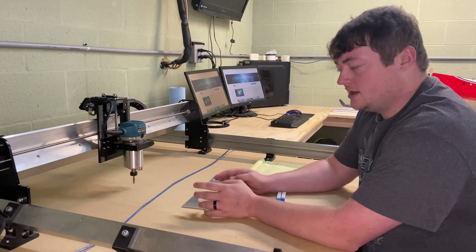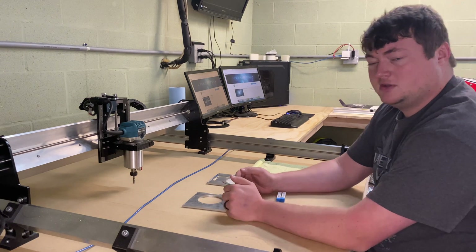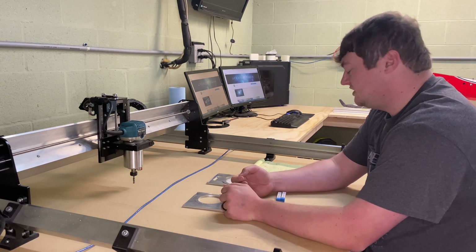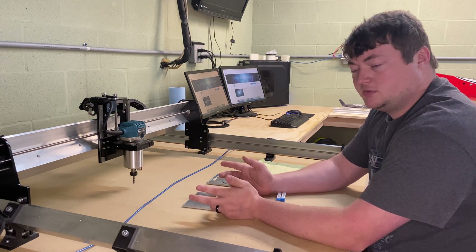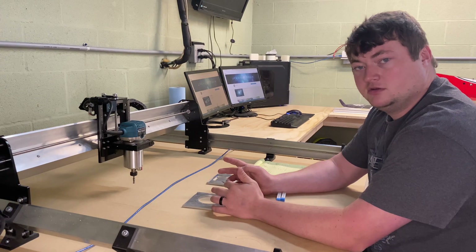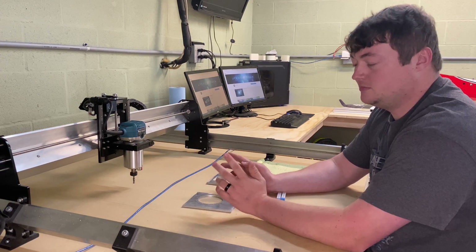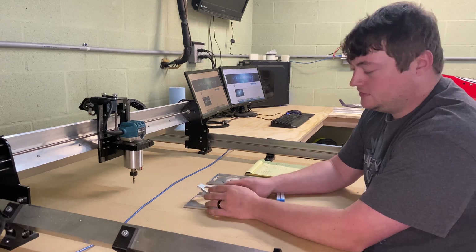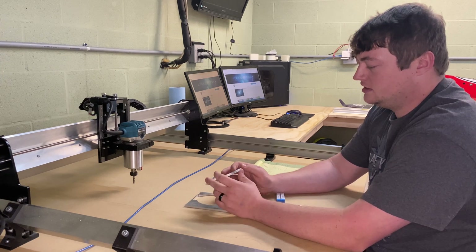It didn't sound like the chip loading was correct. So what I ended up doing was backing the feed speed down 50% to 600 mm/min feed rate, leaving the Makita router at the same speed.